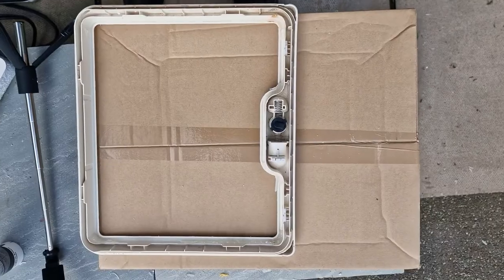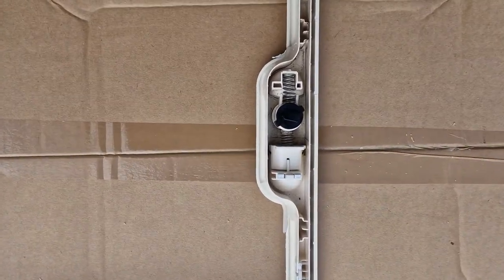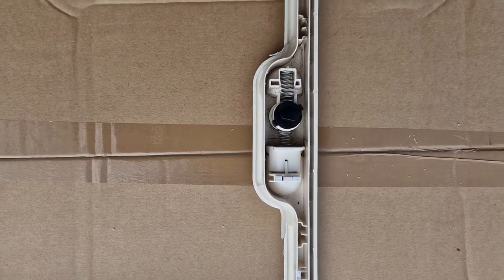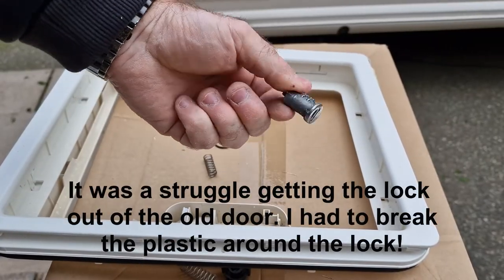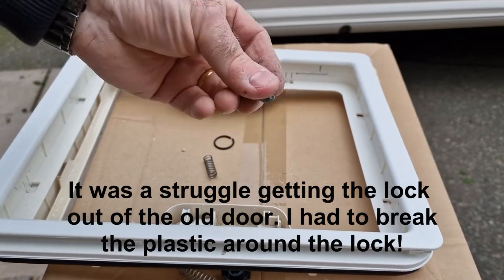Now we need to look at removing the existing lock from the old door. Okay, got the lock out - time to put it in the new door.